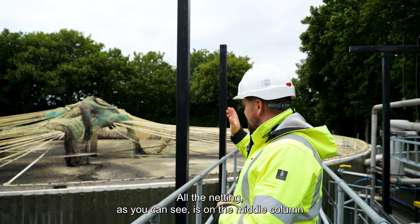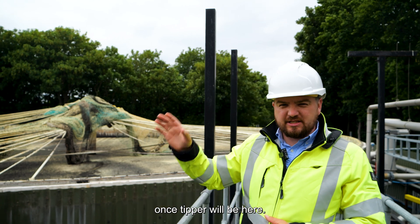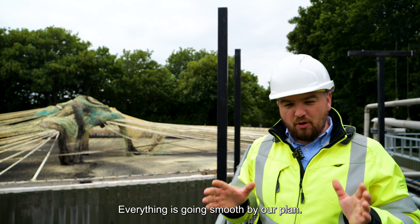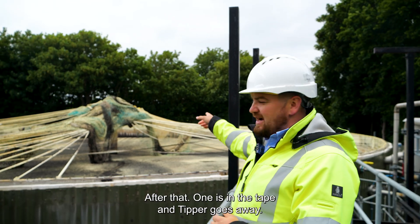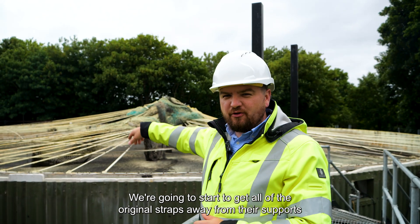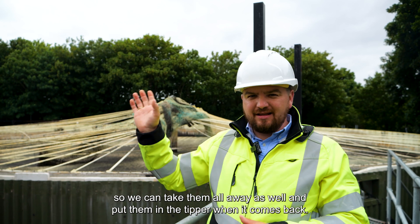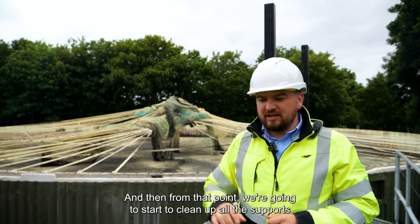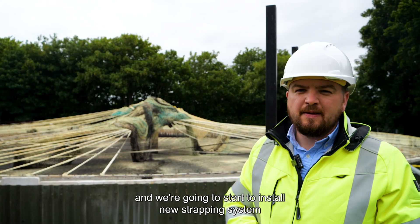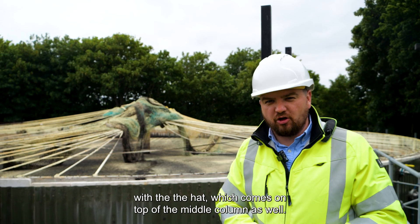We're doing really well — all the netting is on the middle column, as you can see, waiting for the tipper to arrive. Once the tipper is here, we're going to load all of that in. After that, we're going to start getting all the original straps away from their supports and put them in the tipper when it comes back. Then we're going to clean up all the supports and start installing the new strapping system along with the hat that comes on top of the middle column.